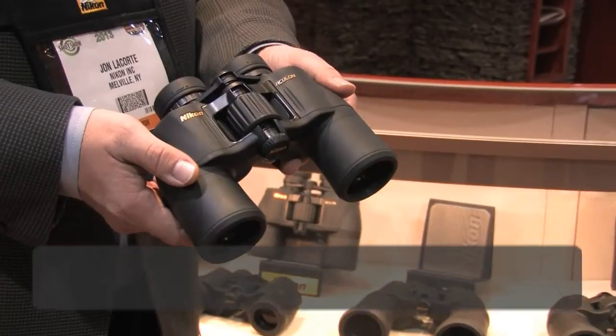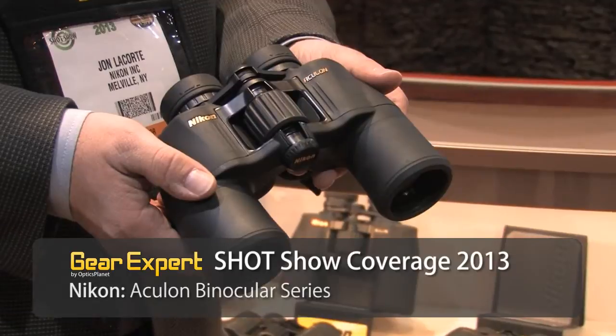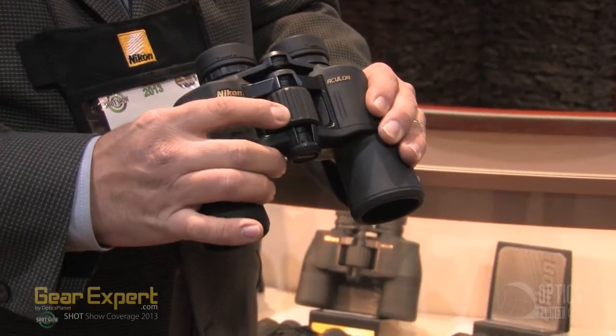This is the Aculon A211. This is basically a mid- to full-size Poro Prism binocular, fully rubber-armored, twist eye-cups, multi-coated optics, incredible value. If you've ever been outside and you have a binocular, you need that rubber-armored coating. To have fully rubber-armored right there, that's a huge feature.